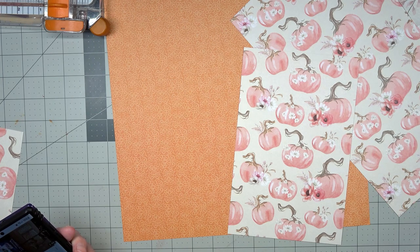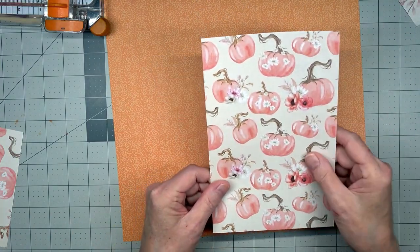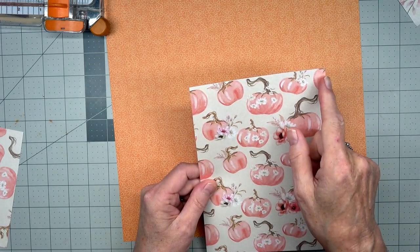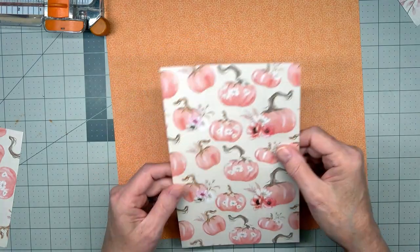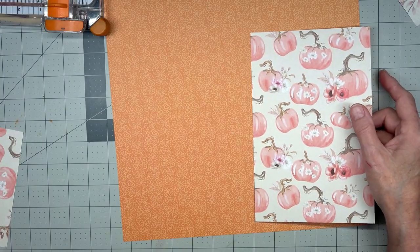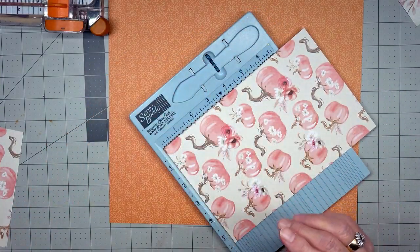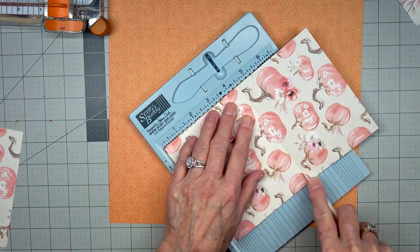Let's get started. First, you're going to want to cut your double pocket to size. I've cut mine at five and a half by eight and a half, and I'm going to fold it in the middle like a note card. I might want to use the other piece for something else, so I'm going to score this at four and a half inches.